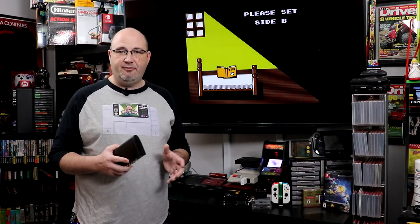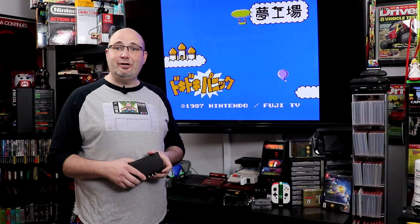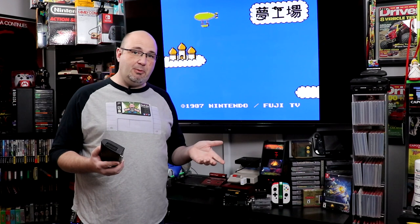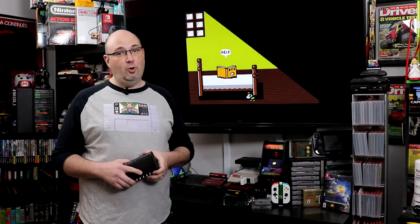One of the things I want to know from you here today before we get started — behind me this is Doki Doki Panic, which went on to become Super Mario Bros. 2. I want to know, have you had a chance to play it, and which do you prefer: the USA version Super Mario Bros. 2, or Doki Doki Panic? Each is a little bit different — like you can't run in Doki Doki Panic, which makes it a whole lot harder.